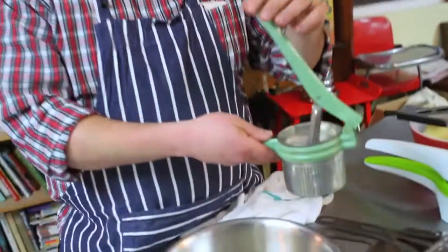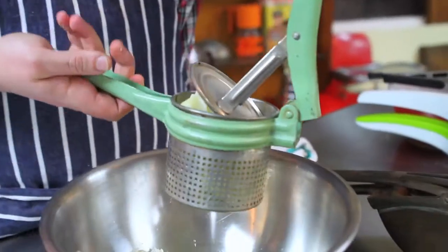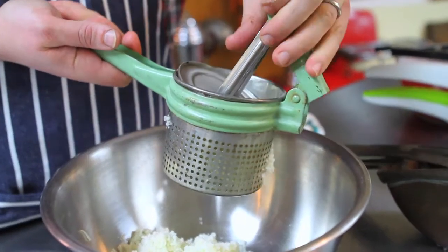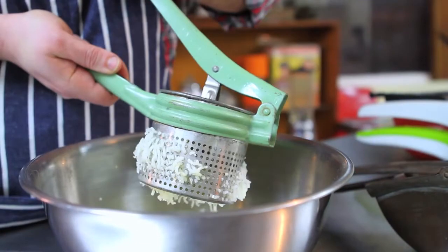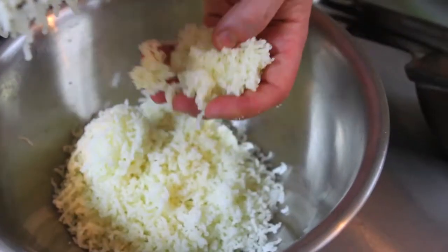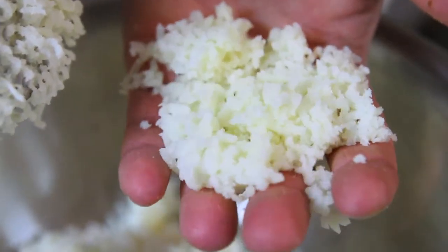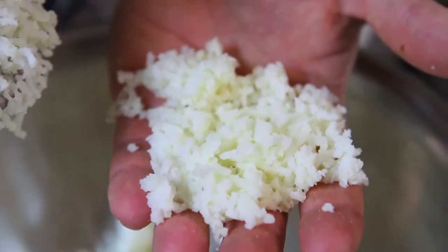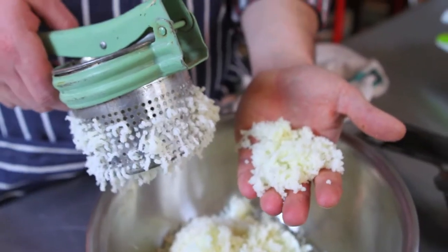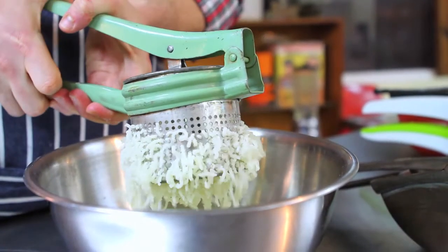Now we're going to move on to this one — a little more recent, probably 1950s. Still made of metal, very similar style. This one just has a plunger, and with this style you've got to be a little careful because it's going to shoot potatoes out the sides as you press. The difference between the two: this one is a little bit less fine — the pieces are a little bit bigger. Also this one from the 50s was a little bit harder to use because the handles were further apart at the moment where I needed to apply the most pressure.